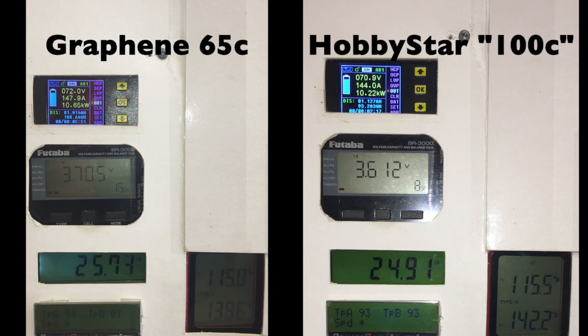Considering that these are 8,000 milliamp lipos rated at 100C, I'm only demanding about 150 to 160 amps at most. So they should be able to outperform the graphenes significantly. The graphenes are only 6,000 milliamp, and the Hobbystars are 8,000 milliamp. So that difference is significant, but clearly based on the performance, the Hobbystars just don't hold up.